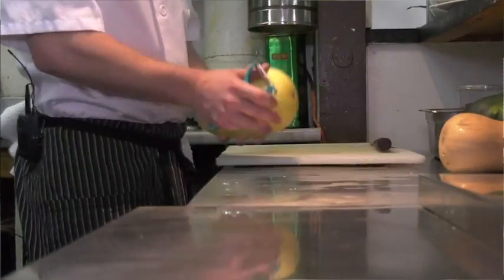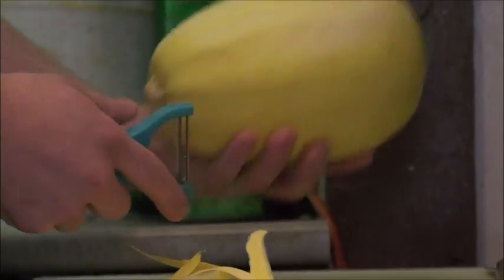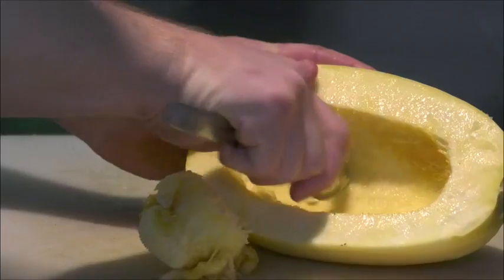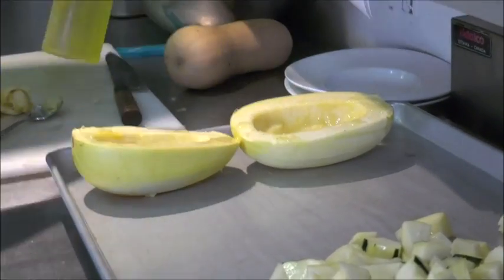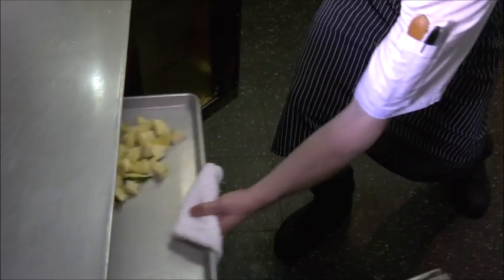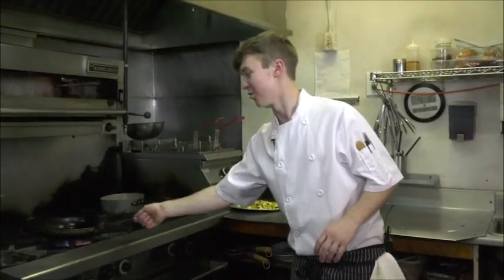First we're going to start with roasting all our squashes. The spaghetti squash will normally take at least half an hour. I'm just going to scrape the seeds out of the spaghetti squash here before we roast that. Season it with a blend of olive and canola oil, a little bit of sea salt. Next it will go into the oven, the spaghetti squash will normally take at least half an hour.